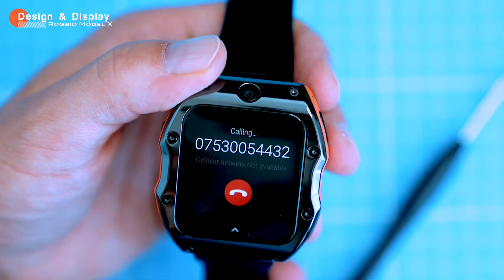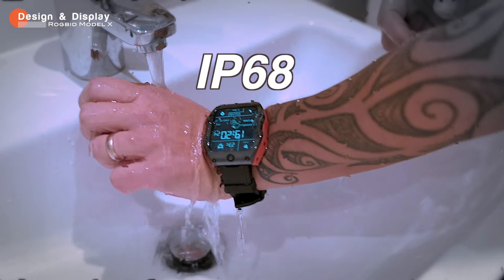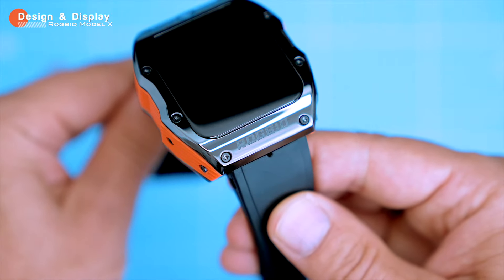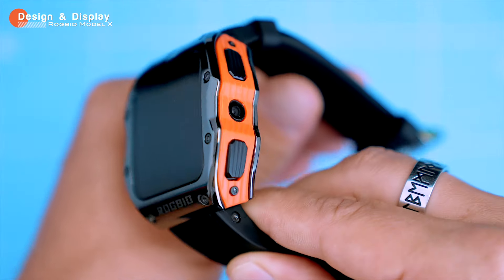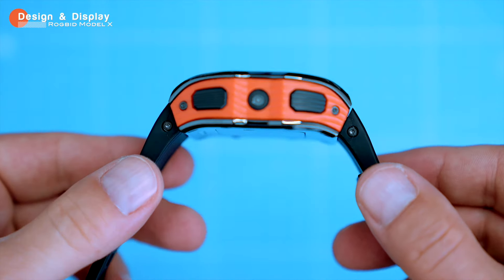The watch is also IP68 water and dust resistant, so you don't have to worry about getting it wet or dirty. Overall, the Model X is a unique and durable smartwatch that's built to last. It's not the prettiest smartwatch on the market, but it's certainly eye-catching, and with the SIM card installed you can use it as a standalone device, giving you total freedom.